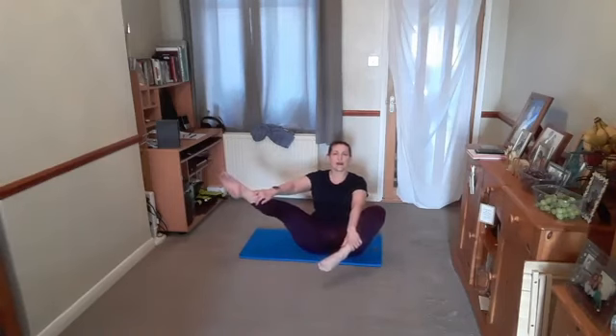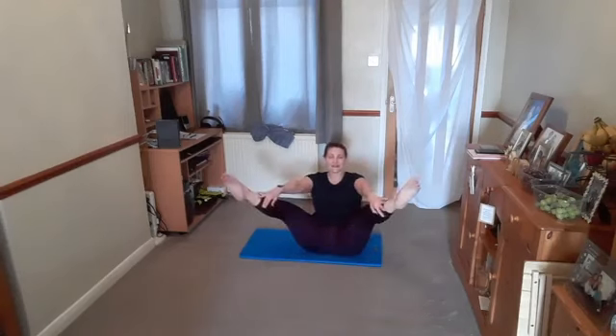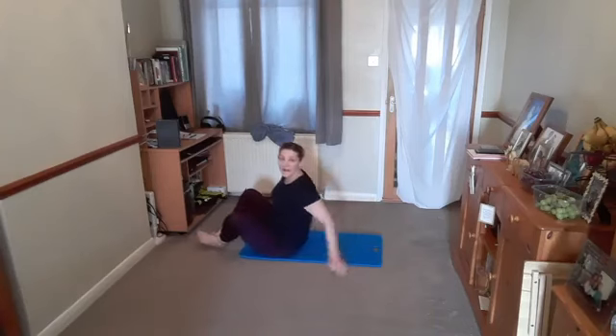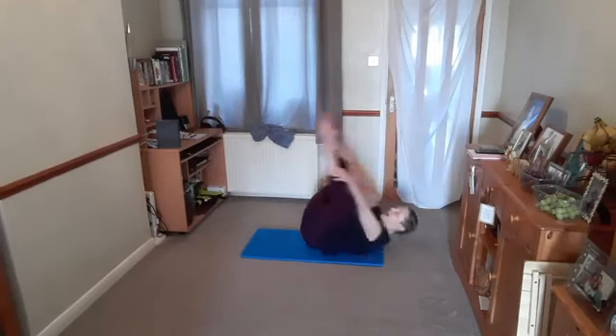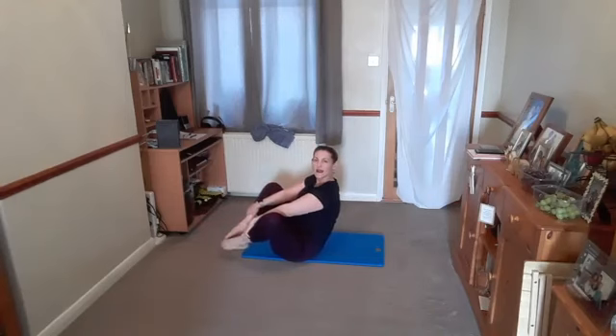Breathe in — as you breathe out, lengthen one leg out, breathe in, return. Other leg — breathe out, lengthen out, breathe in, return. This is the open leg rock up — this is the open leg part, your next option. Both legs go out together: breathe out, kick, breathe in, return. All the time you have that tailbone tucked under. If you want the rocker part, make sure you've got space and won't bang your head. Breathe out, roll back, kick, breathe in, come up. Legs go out as you roll back, then as you come up, big toes together, knees out — so: open leg, rock up.